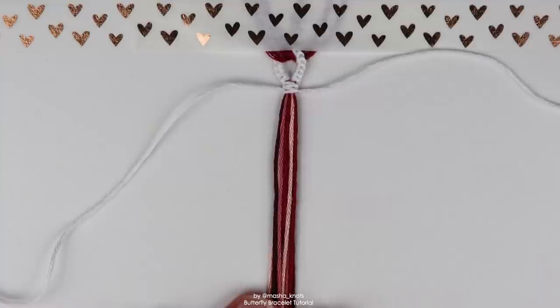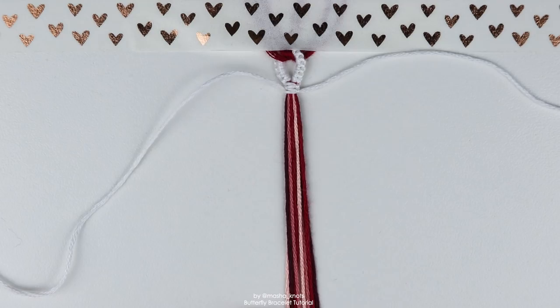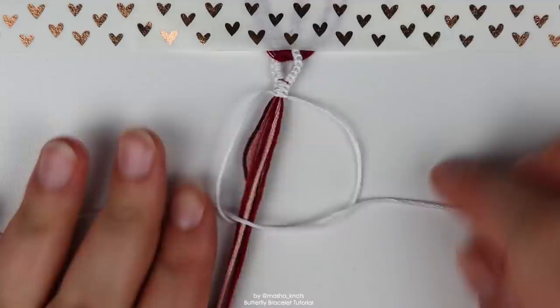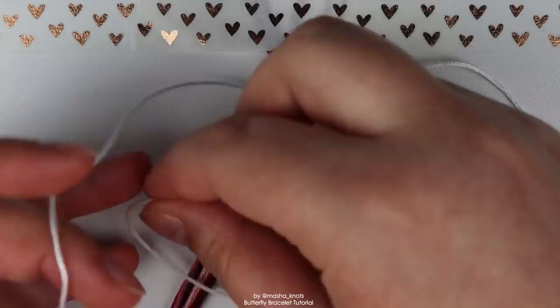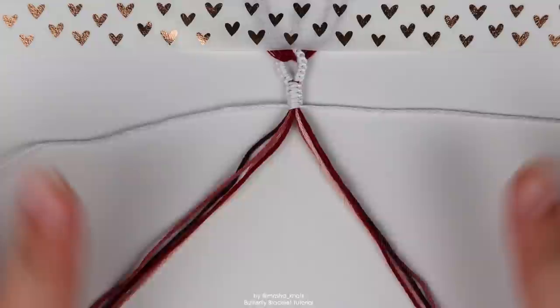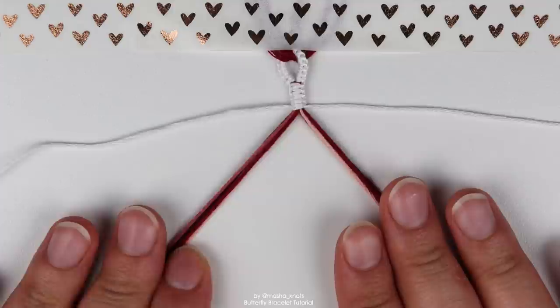Continue doing square knots for as long as you want. I'm probably going to make around five, and then I'll show you how to make the butterfly. Once you've done however many knots you want, put the white strings to the side and separate the middle, so you've got one string of each color on one side and one string of each color on the other side.